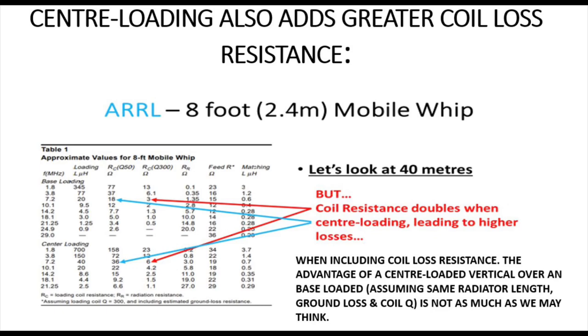Thanks to the ARRL, they published figures here looking at coil loss resistance. The less the resistance, the less loss we have from using the coil. In this case, we're looking at an eight-foot — that's a 2.4-metre long — mobile whip antenna.